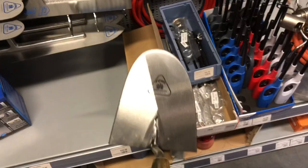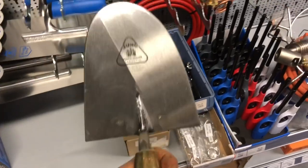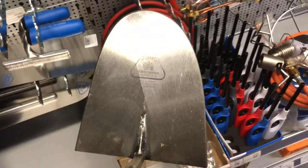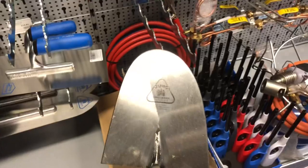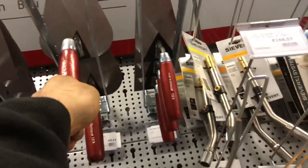This is a Holland trowel — and they're just funny. They have one straight side here to take off and catch the mortar, like that. This is a French model, or a Charleroi model. We call it a French trowel.